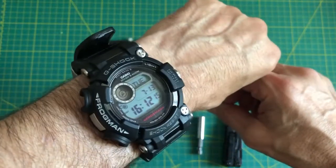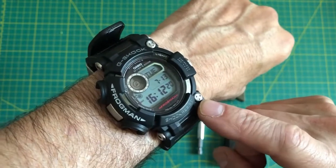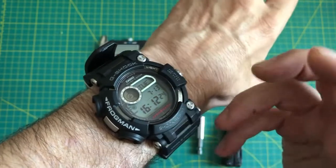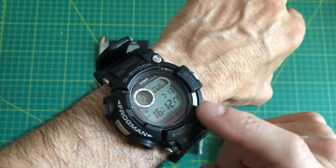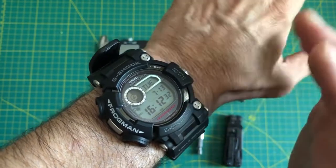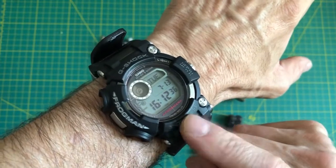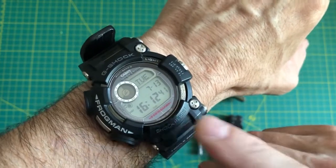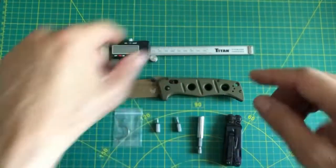I wanted to show you this Frogman — I've been wearing this the last few days and I really, really like this watch. Extremely durable, pretty much a go-to. I don't have to worry about the time, it sets on its own. I do like automatic watches as well, but this is not a watch channel. You guys always ask what was that watch — this is the Frogman, a newer version, though there's a newer version after this as well.